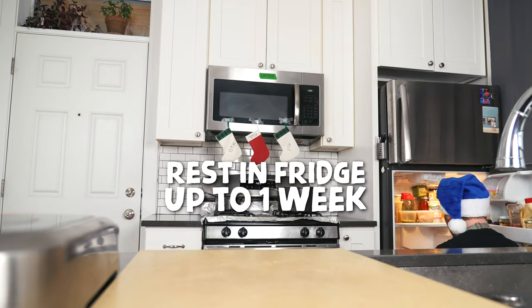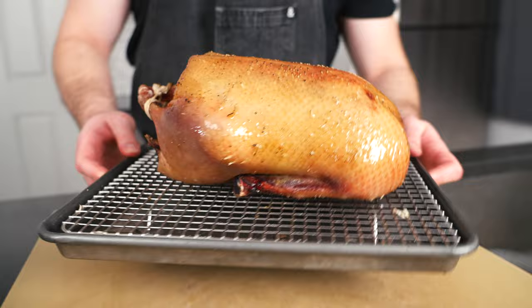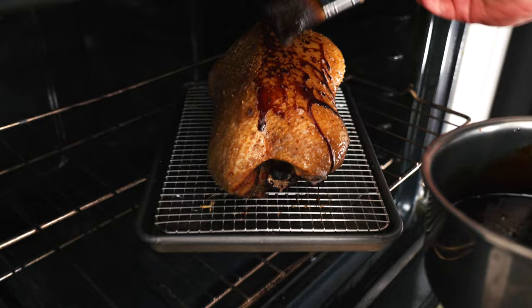This is what the duck looks like after five days. You can let it age for whatever your schedule allows — the closer to the seven-day mark you go, the crispier the skin is going to be. Directly from the fridge, place the duck on the middle rack of a preheated 425°F oven and cook for 20 minutes. This is going to allow the fat in the skin to get a jump start on rendering, which means crispier skin. Duck is all about crispy skin, and we're really trying to get that solid crunch.